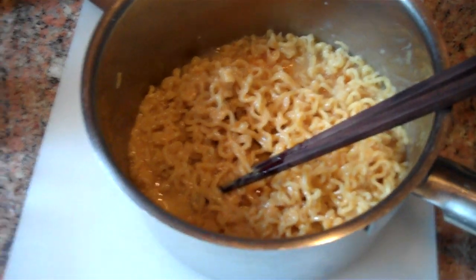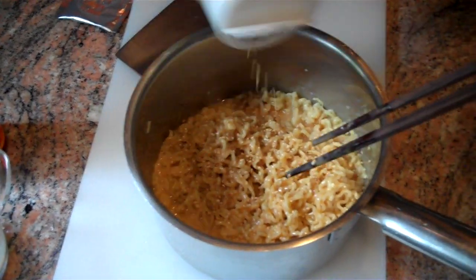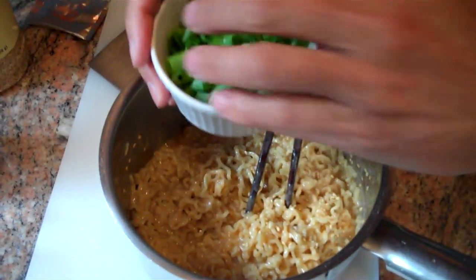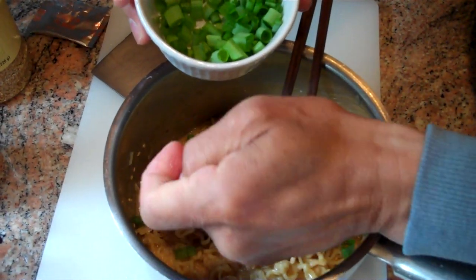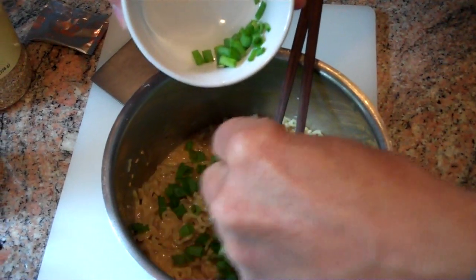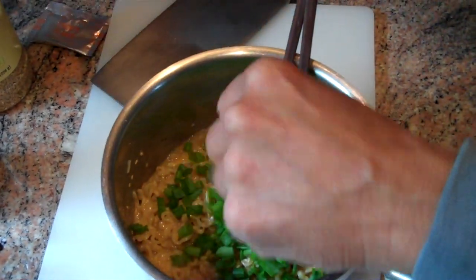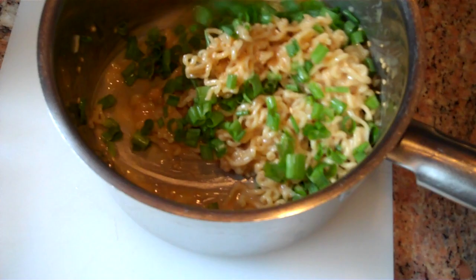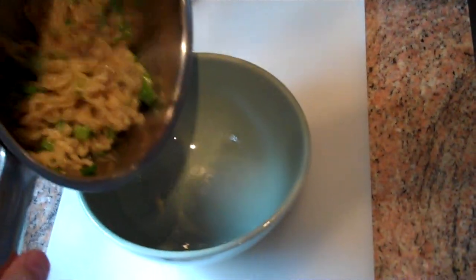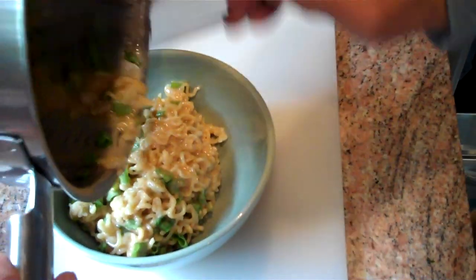The last thing we'll put in before the scallions is just a touch of toasted sesame seeds. We'll mix those in. The last piece will be the scallions. You have a choice here — you can just put the scallions in, or you can take the scallions and give them a little squeeze before placing them into the noodles. What that will do is distribute the flavor of the scallions right into the noodles. And we'll just put those right into the noodles.